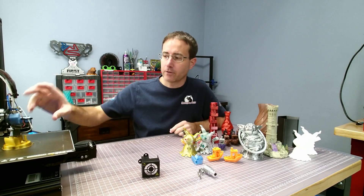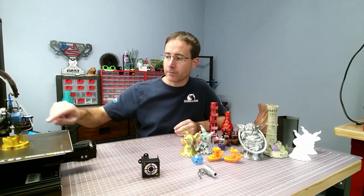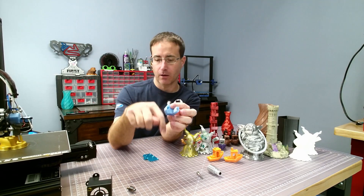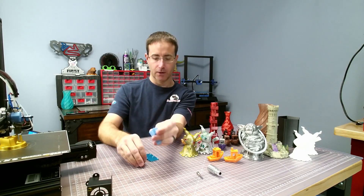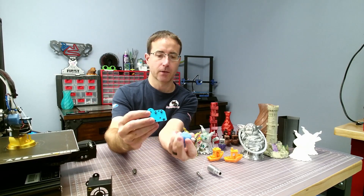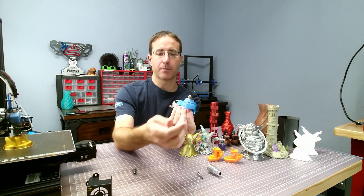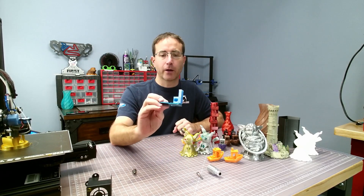I've created my own mount which I'll put up on Thingiverse. I've got a Bowden coupler on top that allows me to feed the PTFE all the way through, and I put an M6 heatsert in there that allowed me to screw the heatsink in place. On the Creality setup, I made it so it snaps into place, and I mounted the stock Creality fan off to the side. There are a lot of different ways you can mount it.